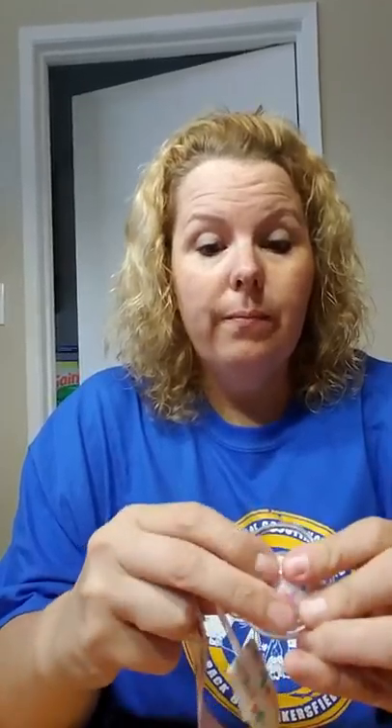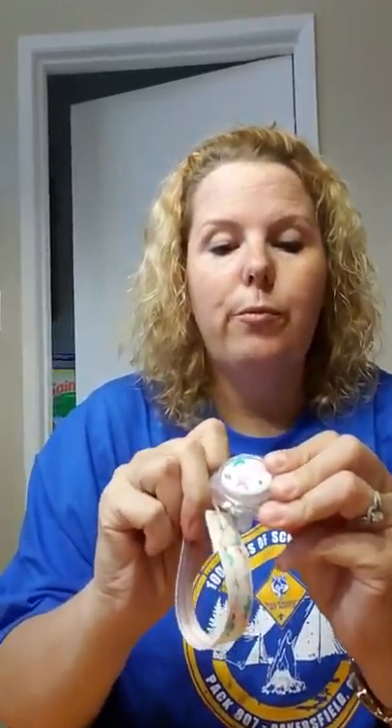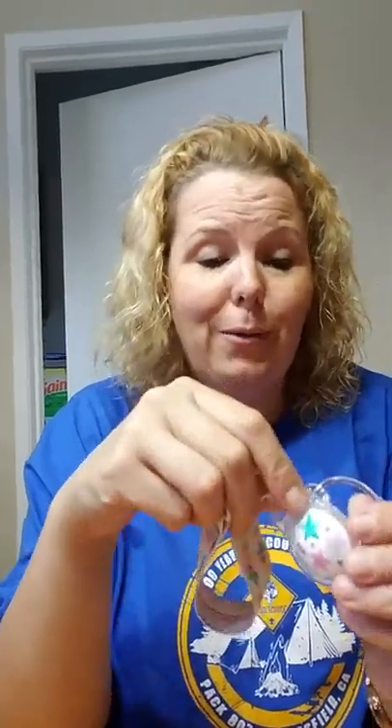I don't have any MAM pacifiers in my bin right now, but the closest I have is one of the little round NUK ones. You can see it does stretch and does go around it — though it doesn't get a tight fit because it's not designed for that style, and there's the other plastic ring in the way. But it works perfectly with the MAMs.